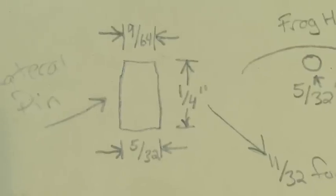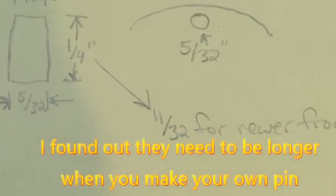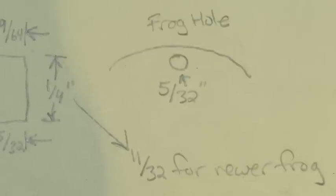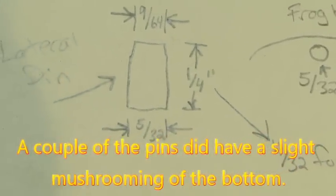The length of the pins is one quarter of an inch, except for the long ones which are 11/32nds. The diameter of the hole was 5/32nds — exactly the same as the diameter of the pin.